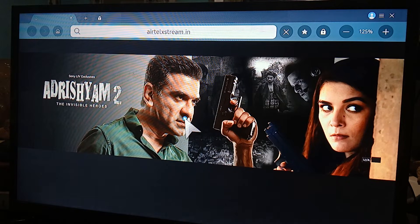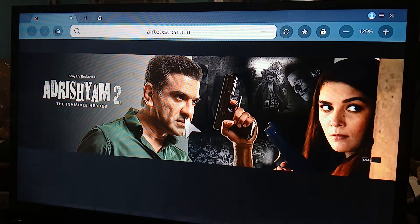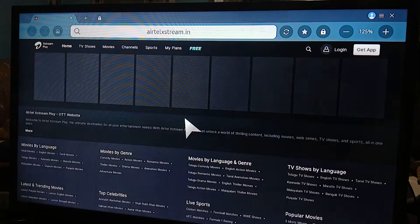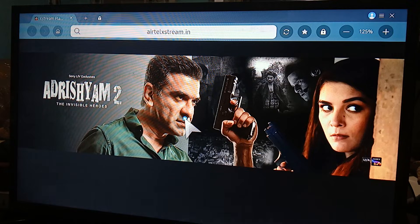From what I experienced, it is scuffy right now — for some reason it is like this on another browser as well. So maybe today, as of this recording, it is currently scuffed. As you can see, it's not loading up properly, but that is how you get Airtel Extreme on your Samsung Smart TV.